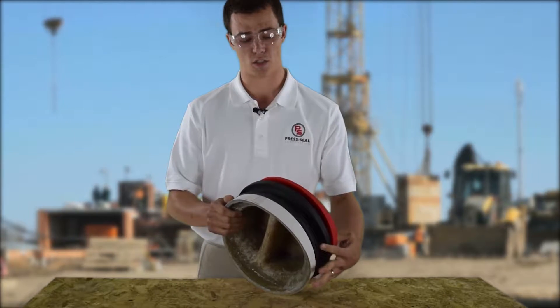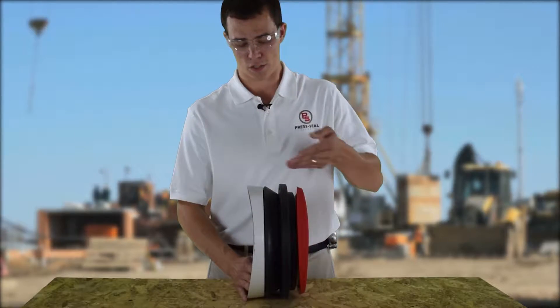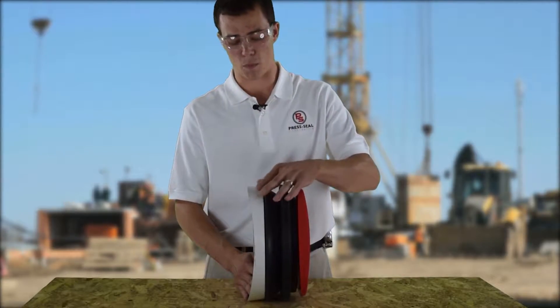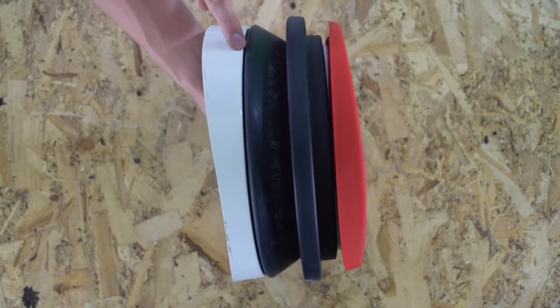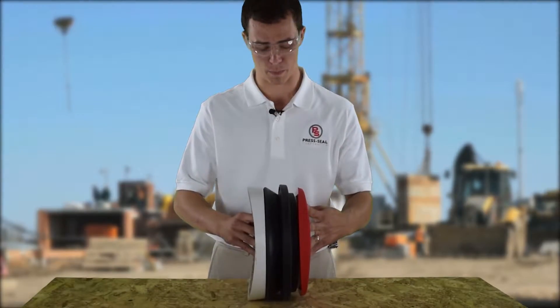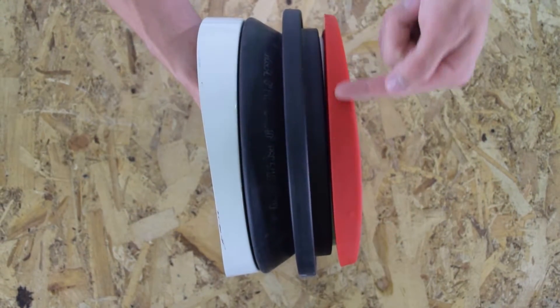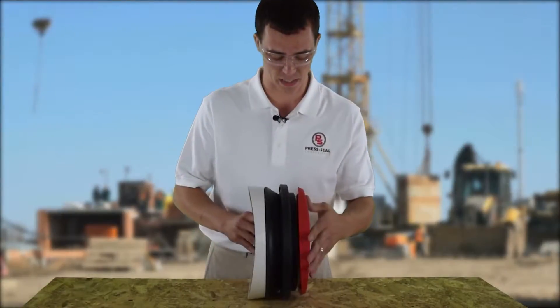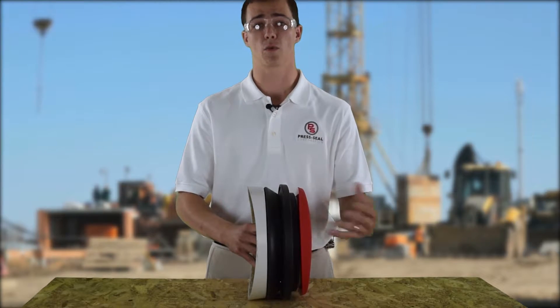Now that we have our connector installed onto the mandrel, let's take a look at some quality control. Start by examining the area where the sealing lobe meets the step of the mandrel — we want to make sure that that is as tight as can be throughout the entire circumference. Next, examine the casting ring and the seal; we want to make sure the casting ring is seated up against the seal all the way around the mandrel. Now that you've done your quality checks, we're ready to install.